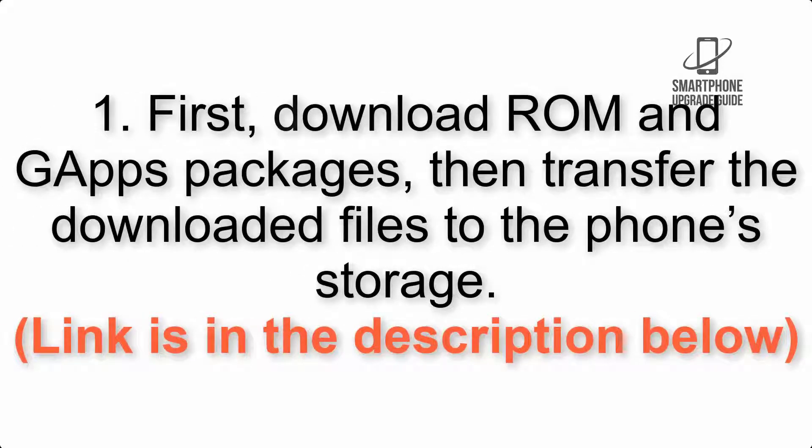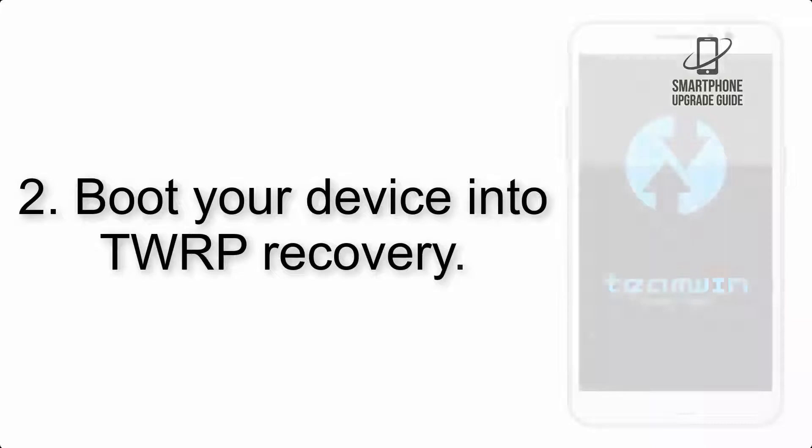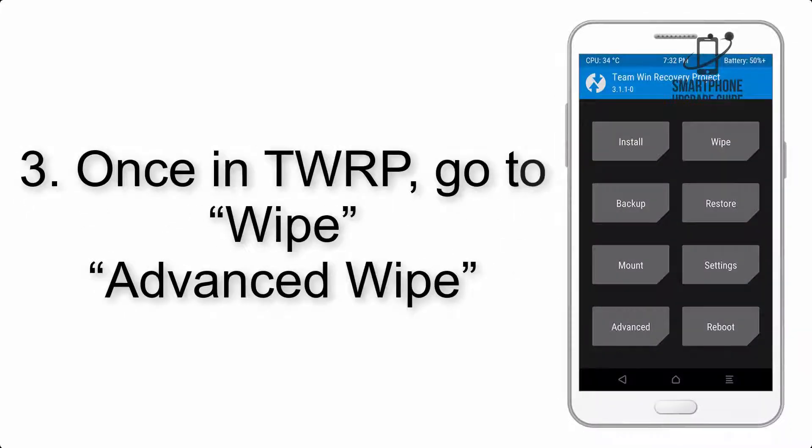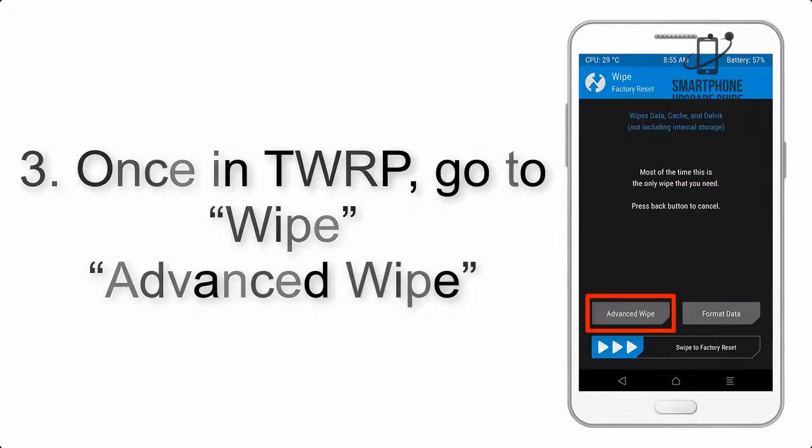Step 1: Download the ROM and GApps packages, then transfer the downloaded files to the phone storage — link is in the description below. Step 2: Boot your device into TWRP recovery. Once in TWRP, click on Advanced Wipe and select the checkboxes as shown in the image, excluding internal storage.